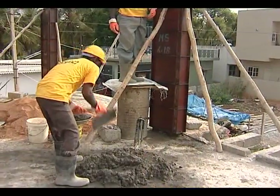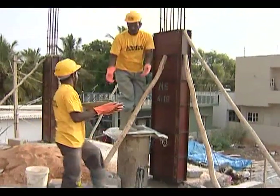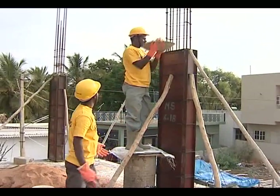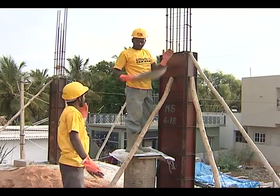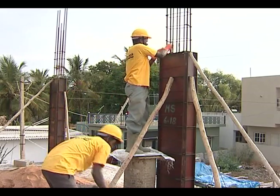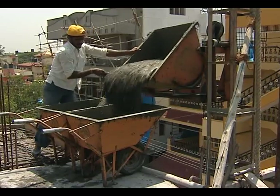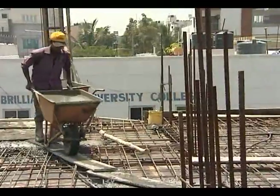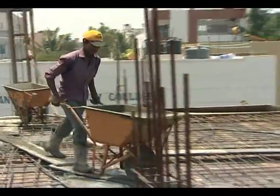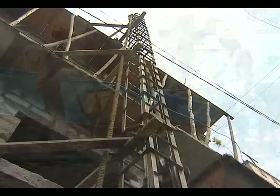Transportation using mortar pans is practiced for applications where the quantity of concrete is small and the distance to be transported is less. The concrete is manually carried in pans. Wheelbarrows with pneumatic tires are used for moderate distances. Care should be taken to see that the path of the wheelbarrow is even so that the concrete does not segregate.